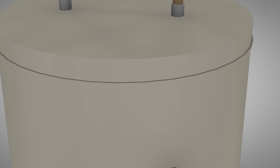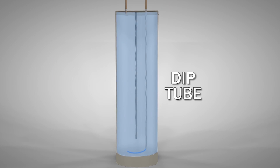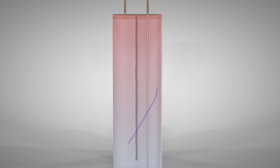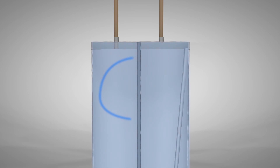The incoming cold water pipe attaches to the dip tube in the water heater. The dip tube distributes the incoming water to the bottom of the tank to ensure that all of the water is heated thoroughly. If the tube deteriorates and breaks, the incoming water will stay near the top of the tank where it won't heat properly.